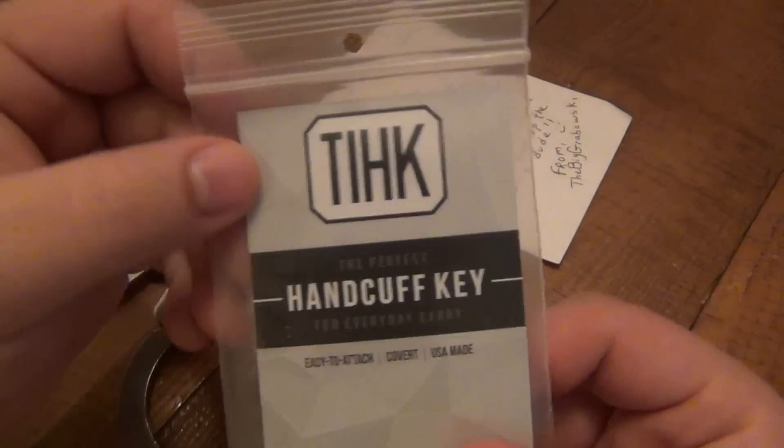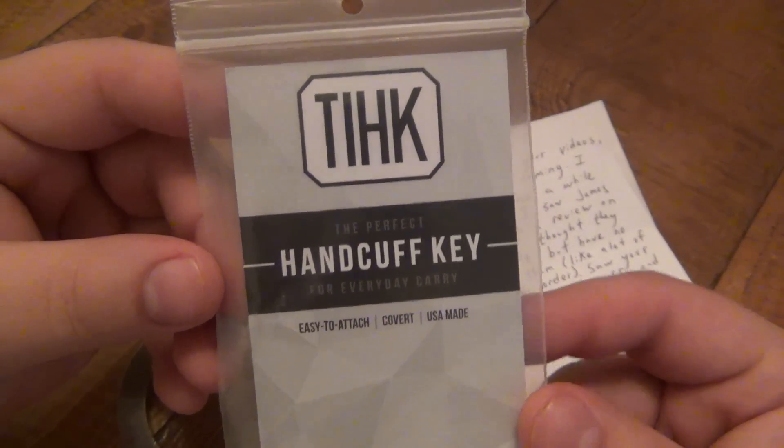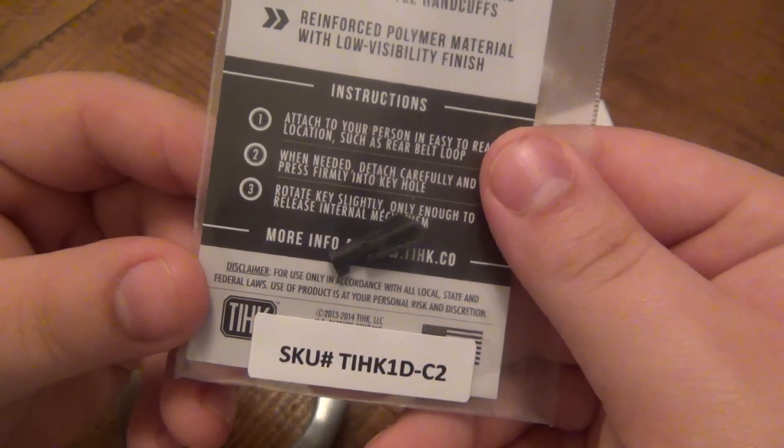I got this in the mail today with a letter, which I'll read in a second. This is the tiny little handcuff keys — there were two of them in here. This is a two-pack.